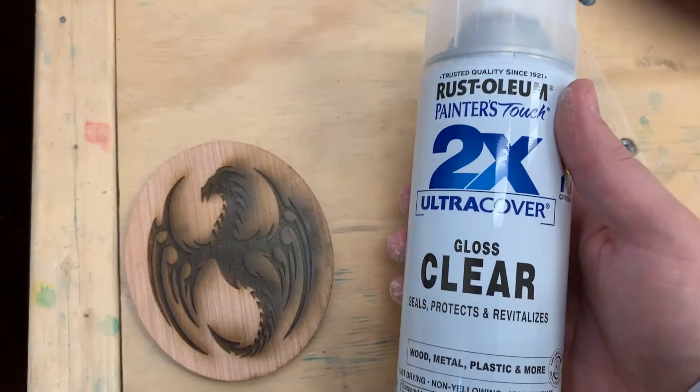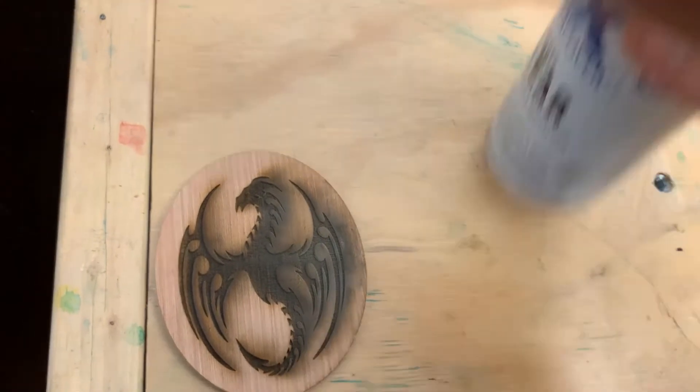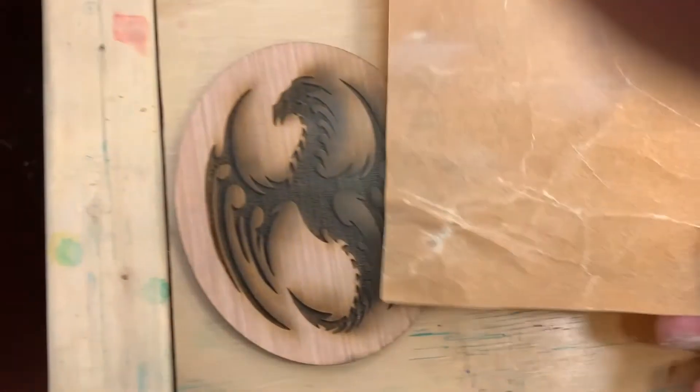There are several options. One is if you like the effect, you can clear coat it using some spray-on clear coat and seal it in. Make sure to use good ventilation.